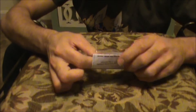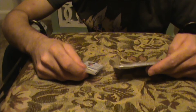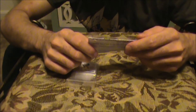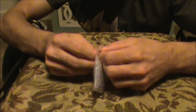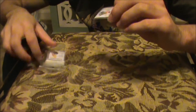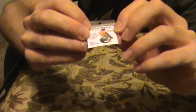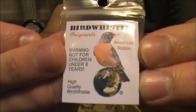I've never had one yet, though. Let's see. A little bit of instructions. All right, it pretty much says do not store wet — completely dry. All right, let's open these up. So many different ones. I've got to try this one. Okay, this one is called the American Robin Songbird Whistle. So let's give this a test here and see how it sounds.